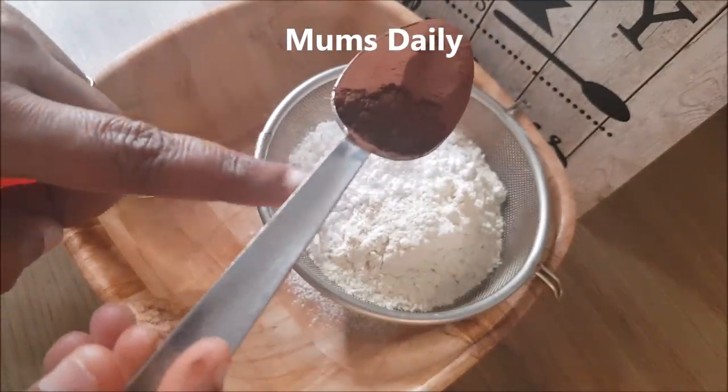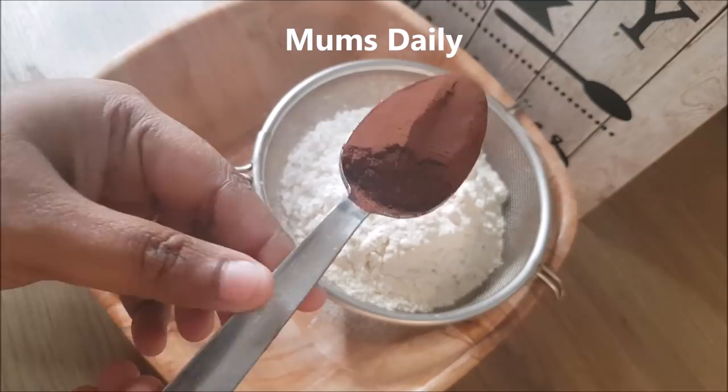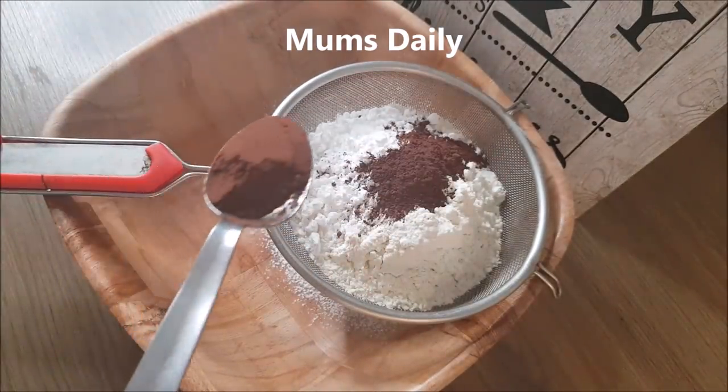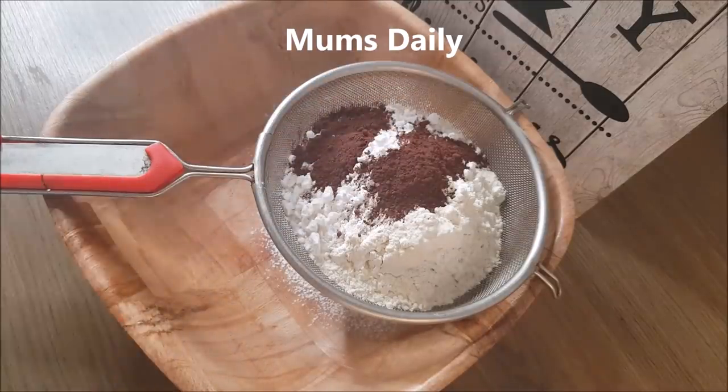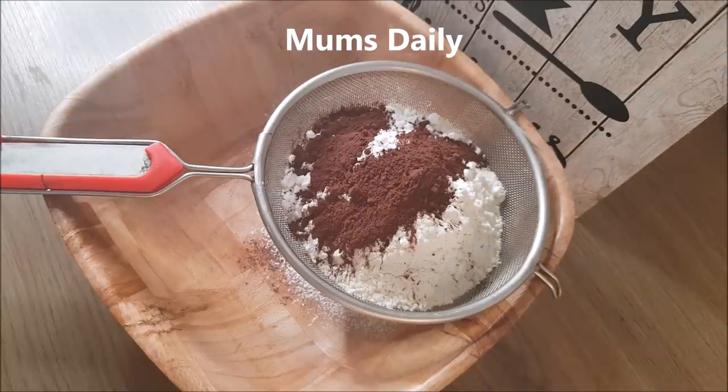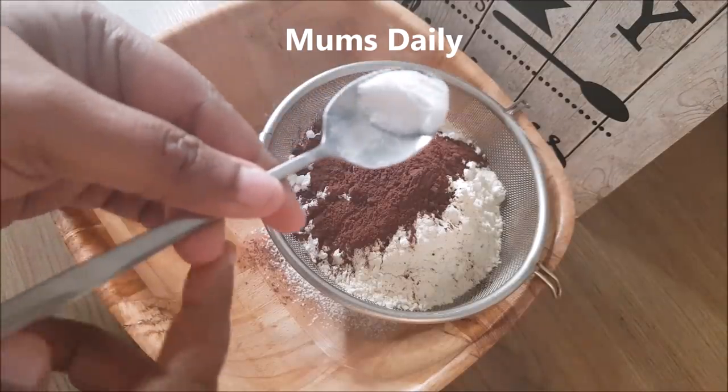I am going to add 3 tablespoons of cocoa powder. You can get cocoa powder from bakeries or supermarkets. If you have a chocolate cake, we will use cocoa powder; if you want to make a vanilla cake, skip the cocoa powder.